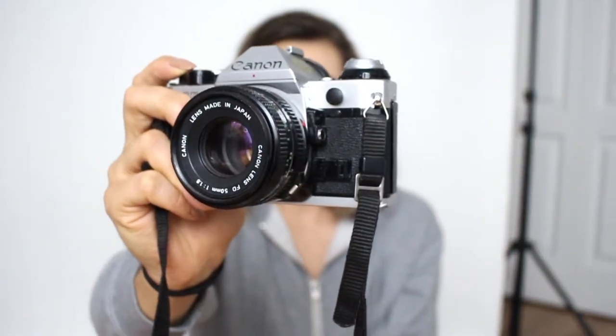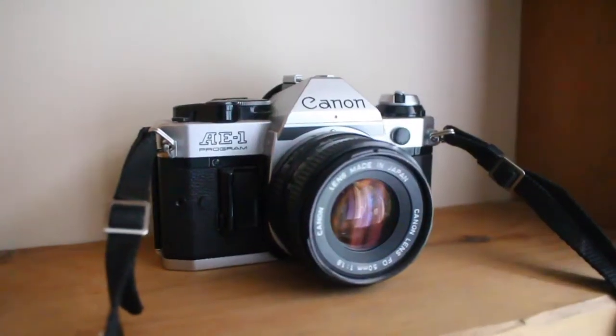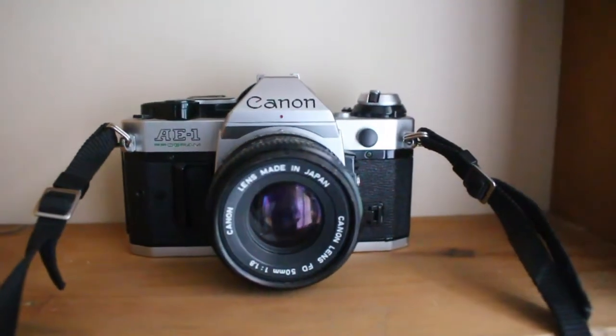I also got two cameras at the same time at flea markets. I bought this one because I liked the way it looked — it looks like a typical film camera, and I love Canon, I'm a sucker for Canon. I tested it and it doesn't work; I used a roll of film and it came back blank. I can't remember how much I paid, probably around $40. I just like the look of it — it's like a classic film camera aesthetic with silver on top and black in the middle. It's a dust collector on my shelf, but it looks pretty.